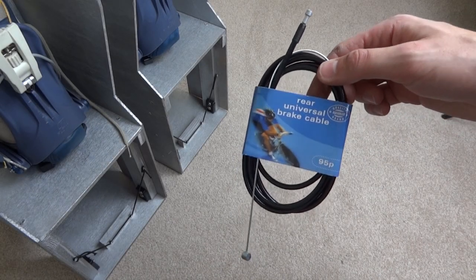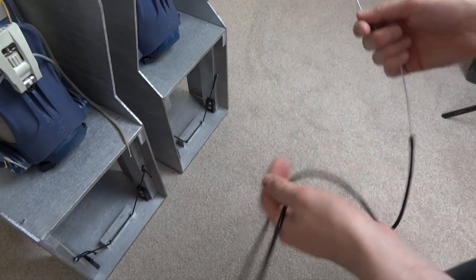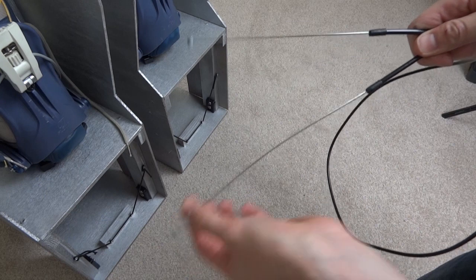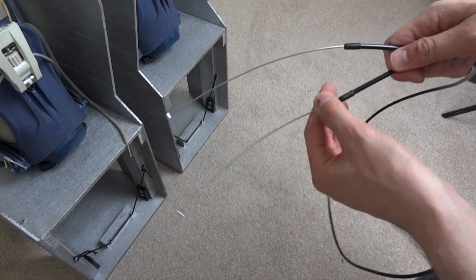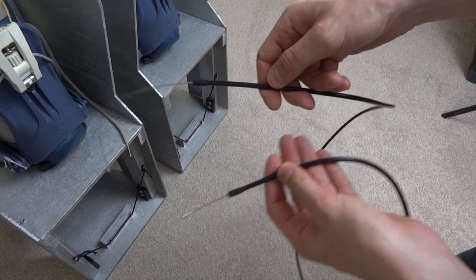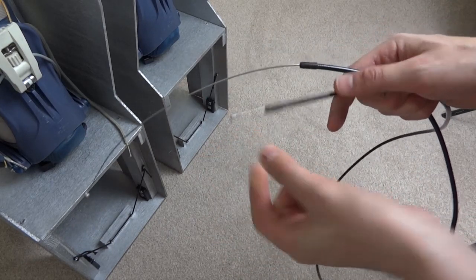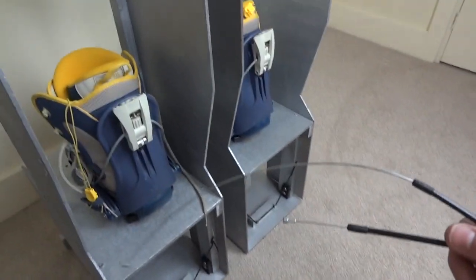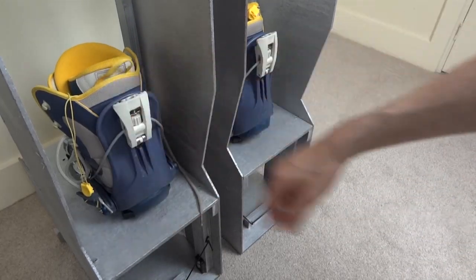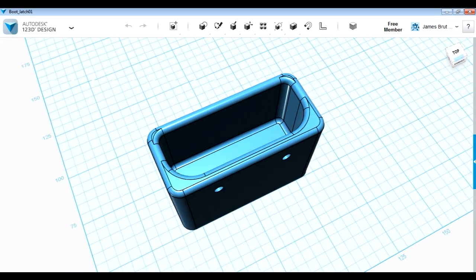What I've got here are some bicycle brake cables - really cheap ones. Basically it's a Bowden cable, so as you pull one end it pulls the other. These are for rear brakes on bikes, they've got quite a long reach and they're also quite long. I've got some front brake ones but they're much shorter. So I think what we need to do is basically make a mechanism so we can pull on one end of the cable and that'll push this thing apart. Let's have a look at some CAD.